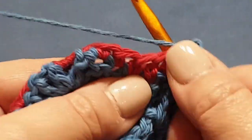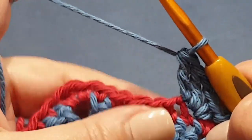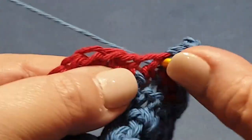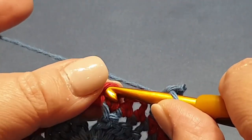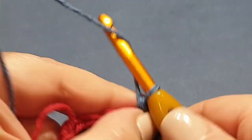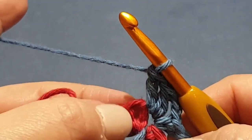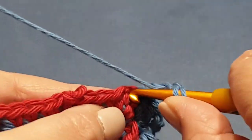Chain up two — one and two — and put two double crochets in the same space. It's a very basic stitch. Skip one, two, and pop a single crochet in your third stitch. Chain up two, two double crochets in the same space. Continue this way. If that third stitch lands just before the corner, just pull one forward and do one outside the corner — it's no big deal. Then do three double crochets.